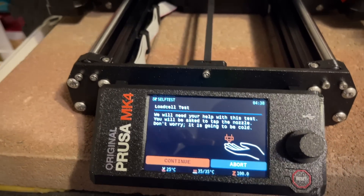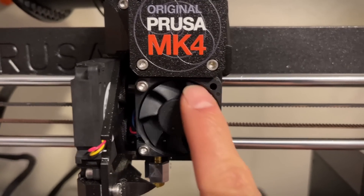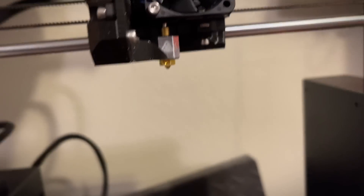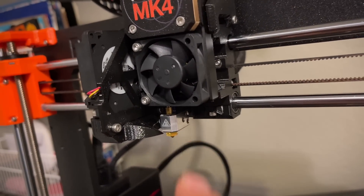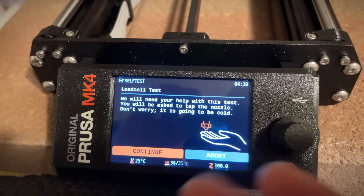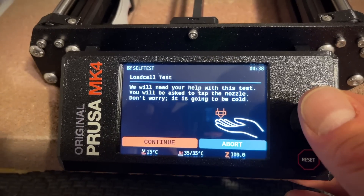Back on the setup — it did a test of the fans, which are actually different on the Mark IV. There's the heat break fan to make sure that stays cool, and then the print fan on the side. The fan shroud is over here and it's really different. Now it's going to do a test of the load cell, which is basically the sensor on the nozzle to test how hard it's hitting the bed — for the bed leveling.